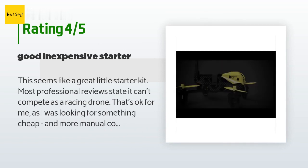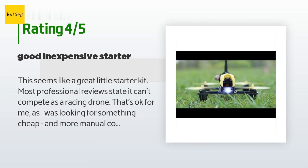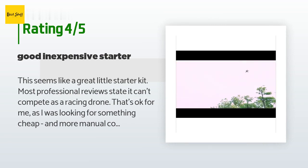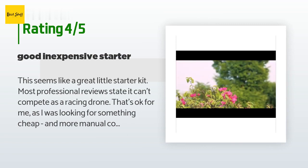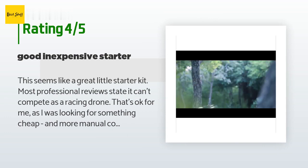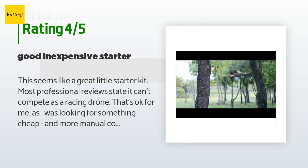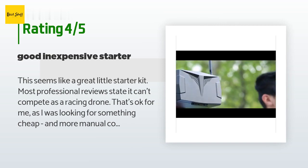Most professional reviews state it can't compete as a racing drone — that's okay for me, as I was looking for something cheap with more manual control. I've already got a Hoverfly DJI-style camera drone; this one is a first step towards something fast and zippy for FPV. It's pretty stable, has an impressive camera, and so far seems durable. I really like the fact that the display has an internal battery. It also supports the basic channels and I've used it with my other drones, plus the flexibility of mounting options.